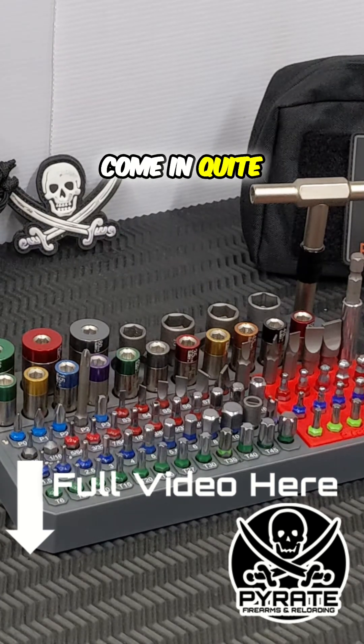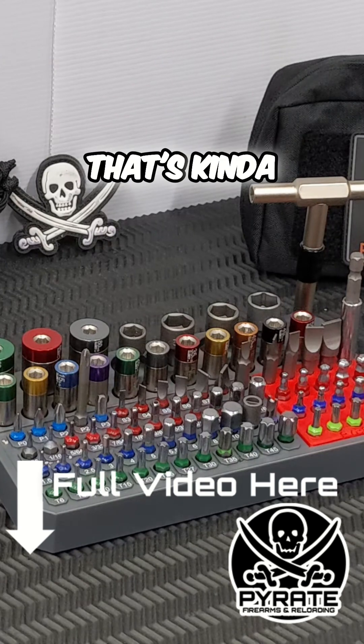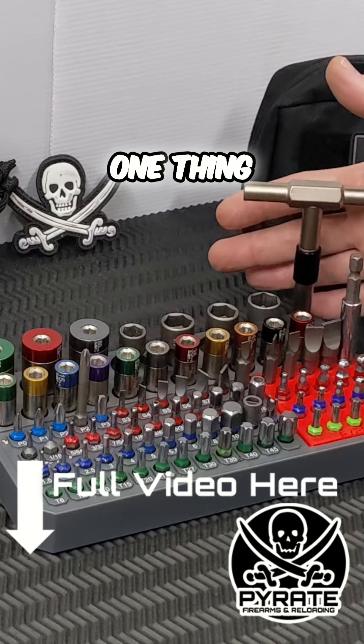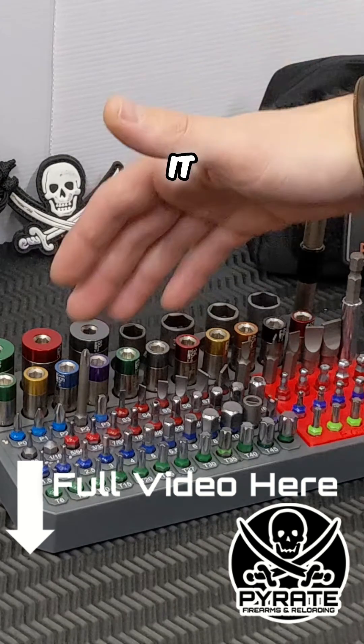These larger ones can come in quite handy, so that's kind of how I have mine set up now. One thing it comes with is the standard T-way wrench, if you order it with limiters.